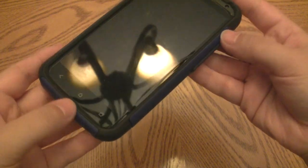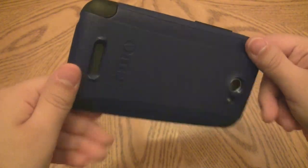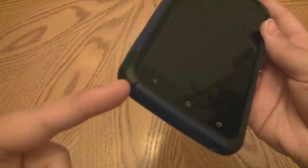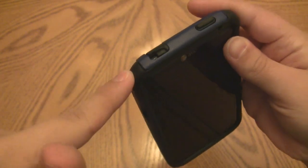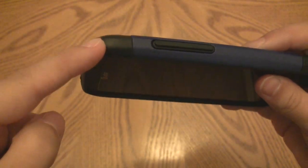I'm going to take the case off and show you that it's a little bit gimmicky to remove, but not too much of an issue once you know how. Inside each corner there's actually shock absorption built in, so even though the corners are exposed they're not without protection.